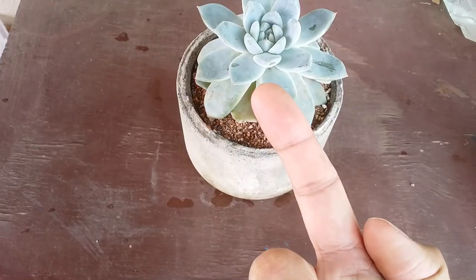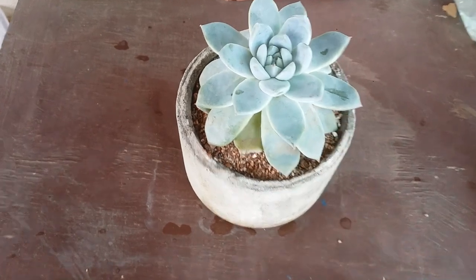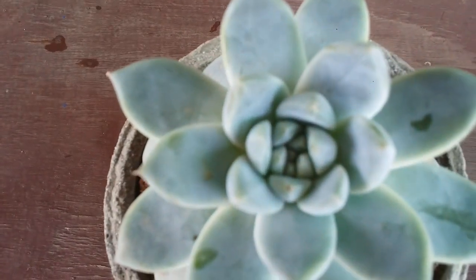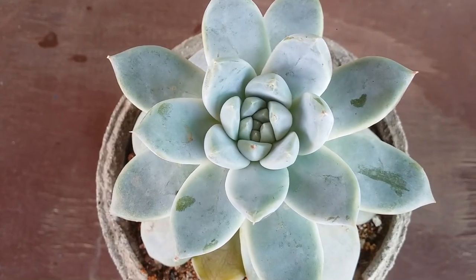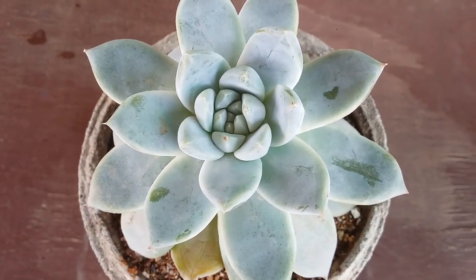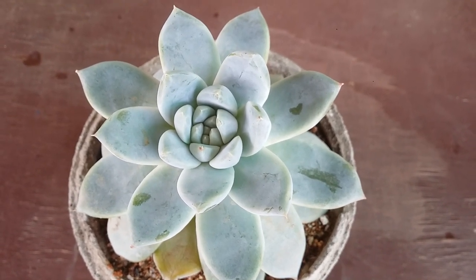You can see over here it has left a fingerprint, because our fingers have natural oils on the skin, and that's why you can see it has left a fingerprint on the succulent. This is what happens when you touch a succulent that has farina.